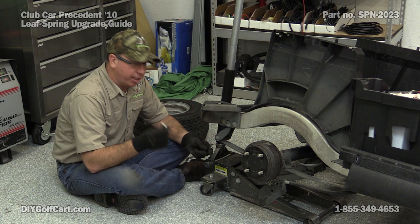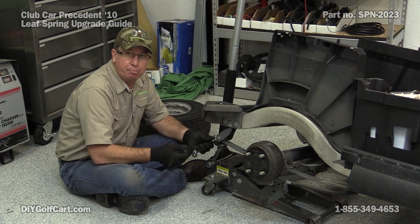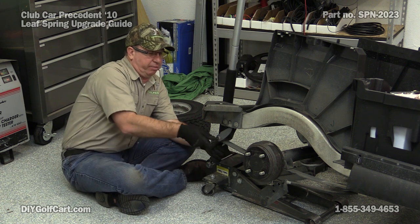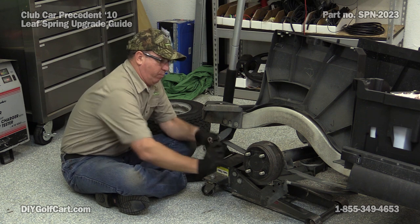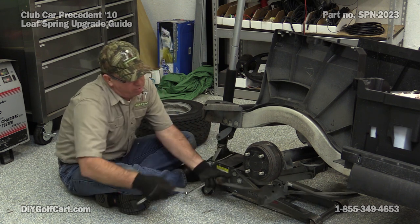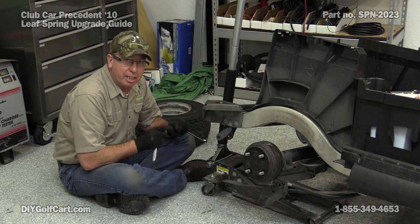Now using a 10 millimeter socket and a 13 millimeter wrench, we'll take the rear bolt out that holds the rear portion of the spring on. Now let's go do the front side the same way.